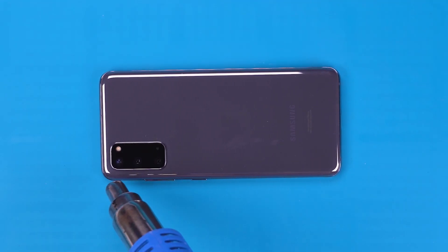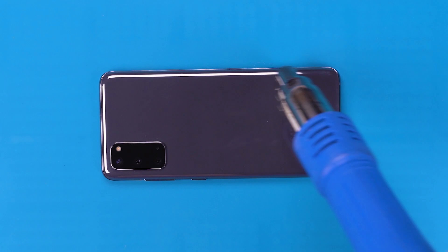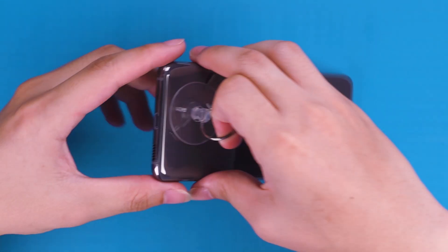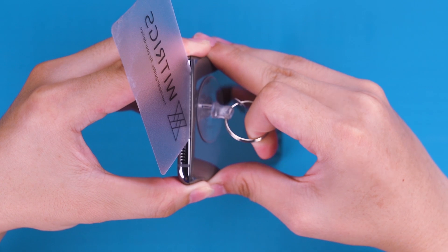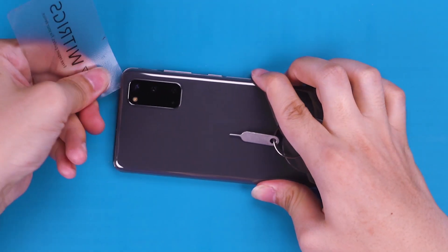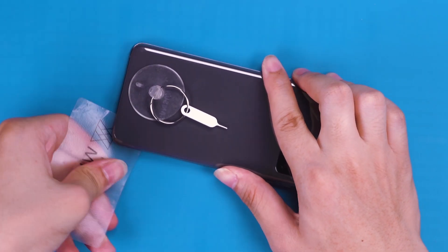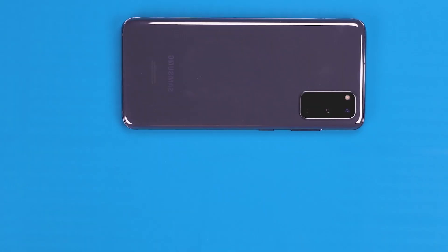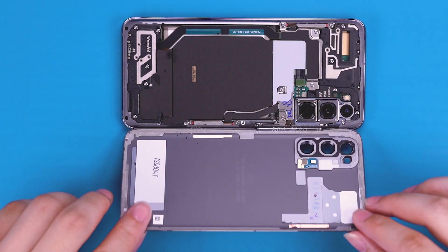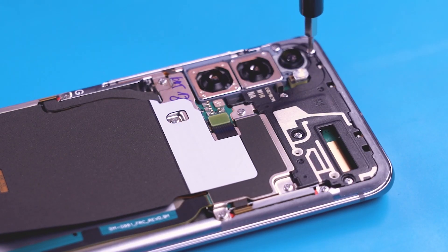Next, we tear down the S20 to see if there's water in the interior of the phone. Basically, no water drops were found. Alright, we keep disassembling the phone.